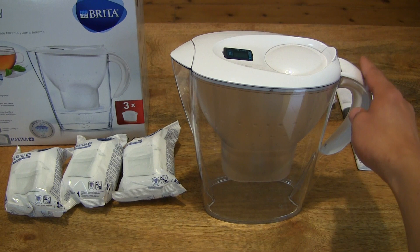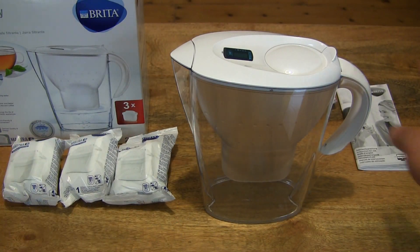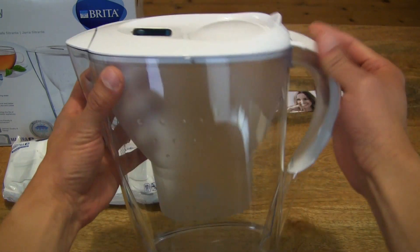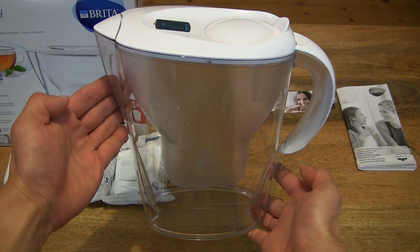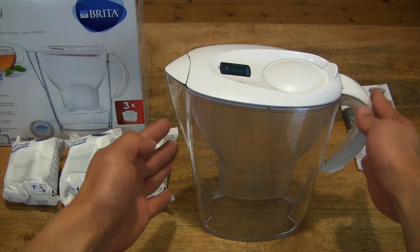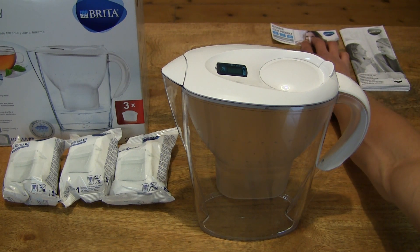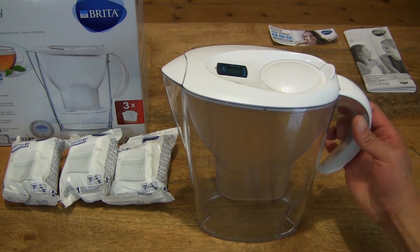So let's pop open one of the Maxtra Plus cartridges, while just giving you another look at the jug — the Brita Marella Cool Water Filter Jug. Nice good size, being able to filter up to 1.4 litres of water from its 2.4 litre maximum capacity. So let me do a little bit of rejigging with the contents, just organizing the layout so you have a nice clear look at all the contents.